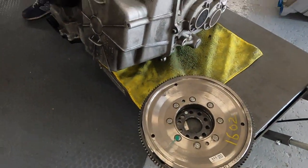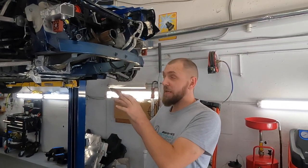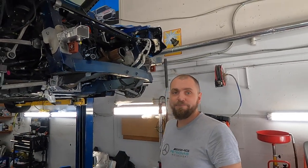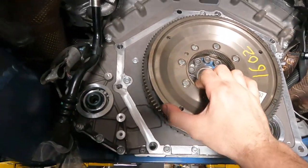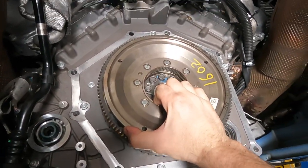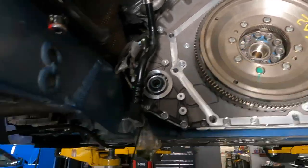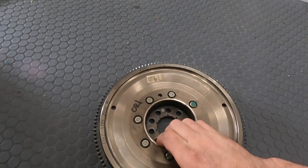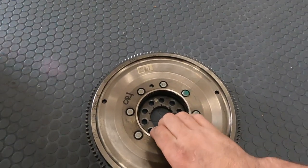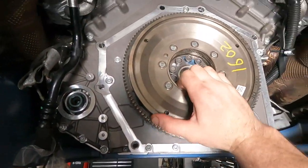I'll show you guys how the good flywheel compares — try to move it like this and you can hear there's no sound at all. Here is the new one — you can hear the difference. And again, the original — and again the new one versus the old one.